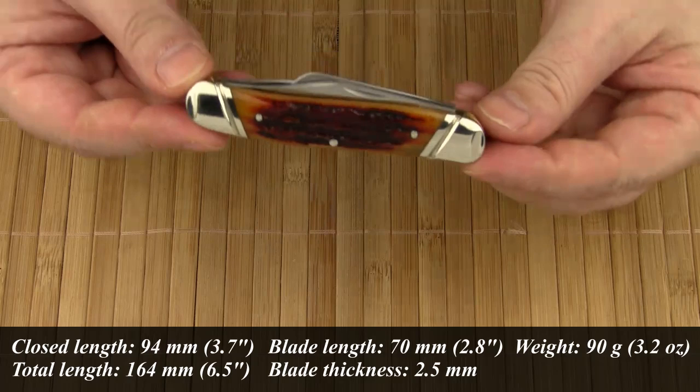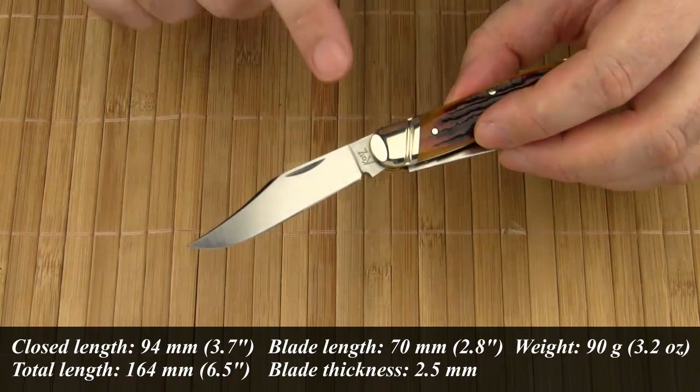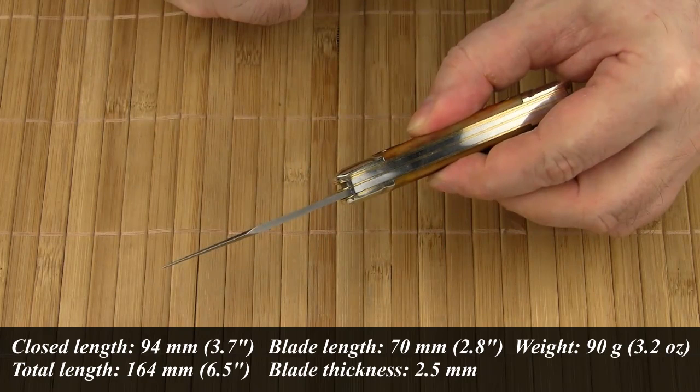As for the measurements, the handle is 94mm long and the overall length is 164mm. The main blade is 70mm long and the blade thickness is 2.5mm. The knife weighs 90 grams.